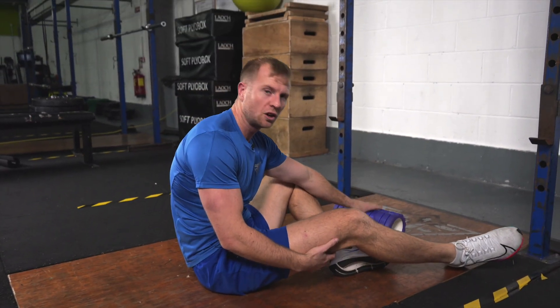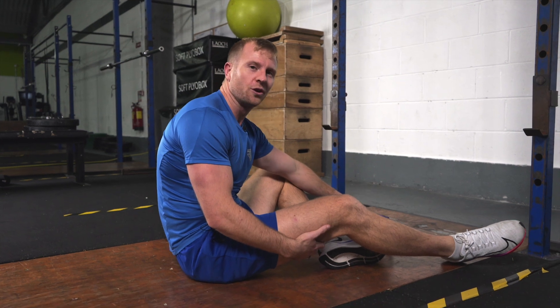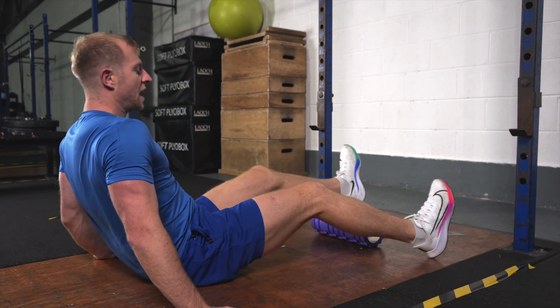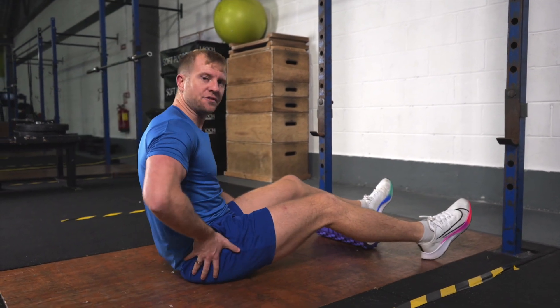With the Swiss ball leg curl or the foam roller leg curl, you want to put your heels on top of the foam roller first. Lie flat out, then lift your hips up.